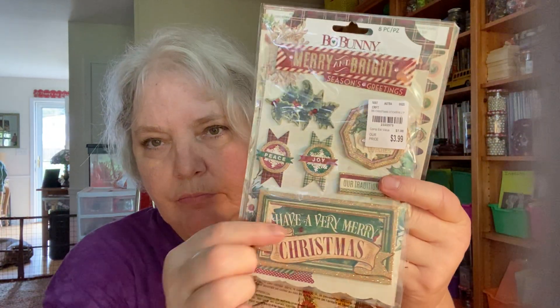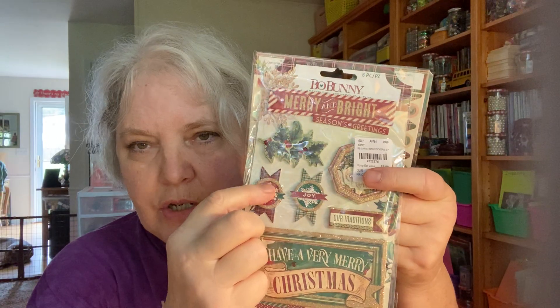Bow Bunny Christmas ephemera — these are like the chipboard pieces, and then you get the regular stickers down here. I think I might have already shown this one online — yeah, I did show that one already.